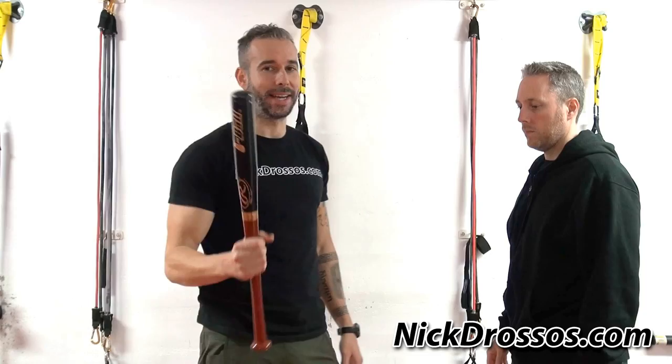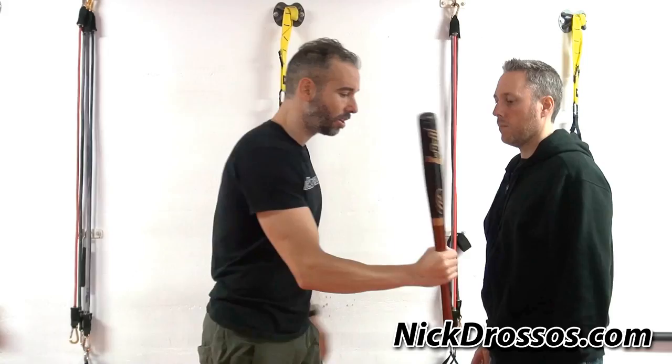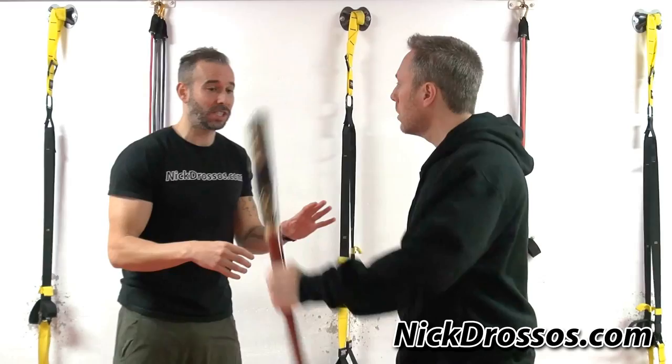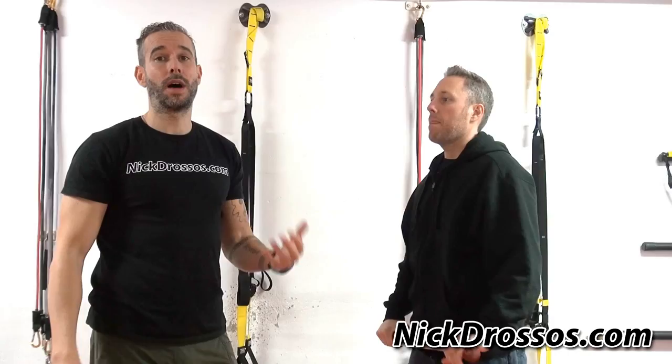Hey guys, today I'm going to be teaching you defense against a short bat. I really hate this weapon. I prefer a big bat over a small bat because this is a very easy weapon to use. It's short, and a person will use their other hand a lot of times. It's light, it can be used for small shots — you can tell it's very powerful. It can be launched very quickly, swung with two hands or one hand.